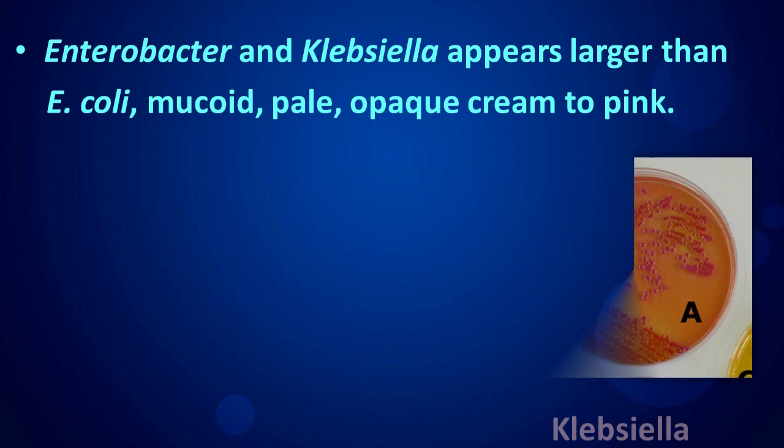Enterobacter and Klebsiella appear larger than E. coli — mucoid, pale opaque, cream to pink.